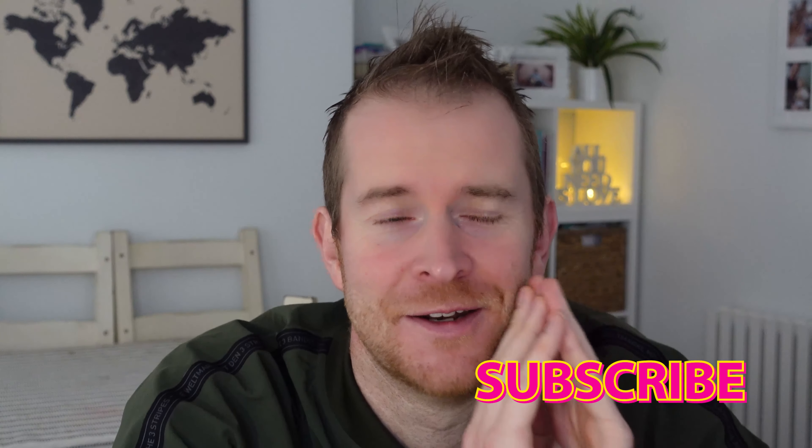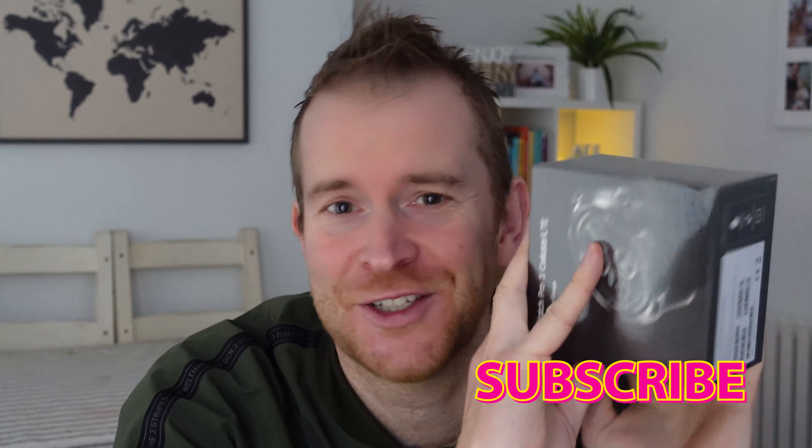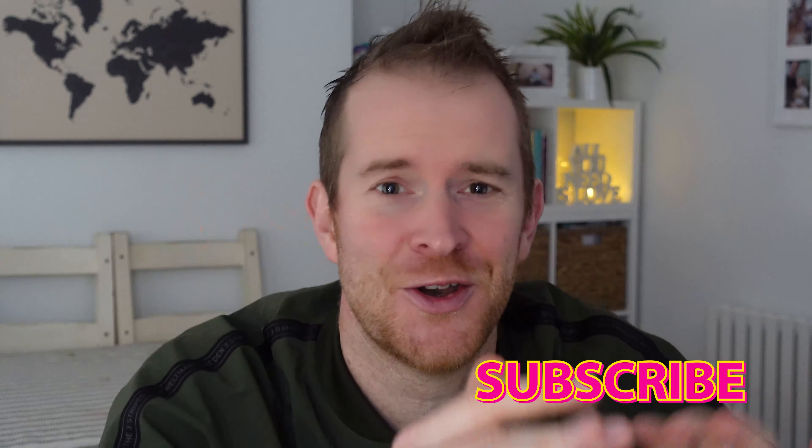A big thank you to everyone that supported me and pressed that subscribe button and liked and commented — it just means that I've got this to review today, so thanks loads. If you haven't already pressed subscribe, then press subscribe and follow this journey we are on. So the video is going to go like this: we're going to look at the box up close, unbox it, look at the watch up close, try it out, talk about setup, talk about pricing, make a phone call from the watch, and test how the signal is as well. So I promise you it's going to be a really great video. Let's shoot in and look at that box.